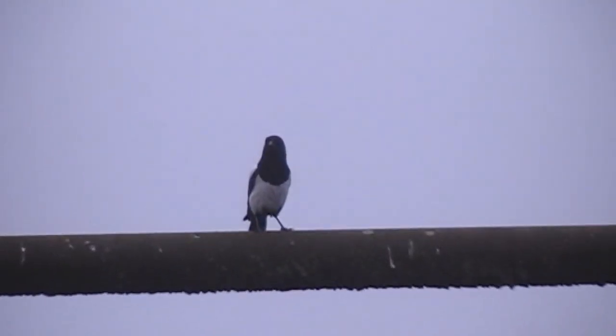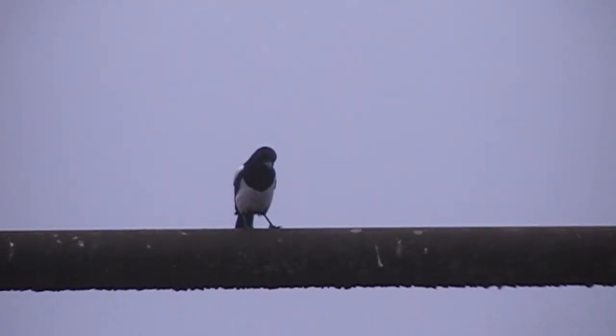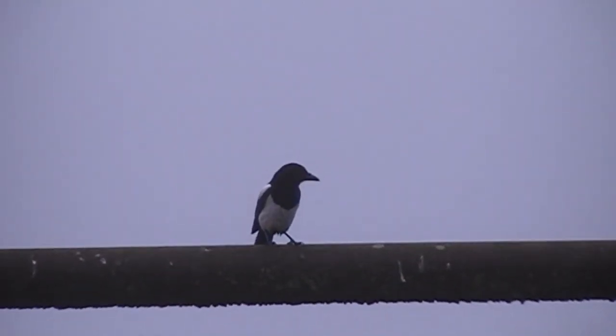Then a third bird arrives and sits nice and pretty for the shot.